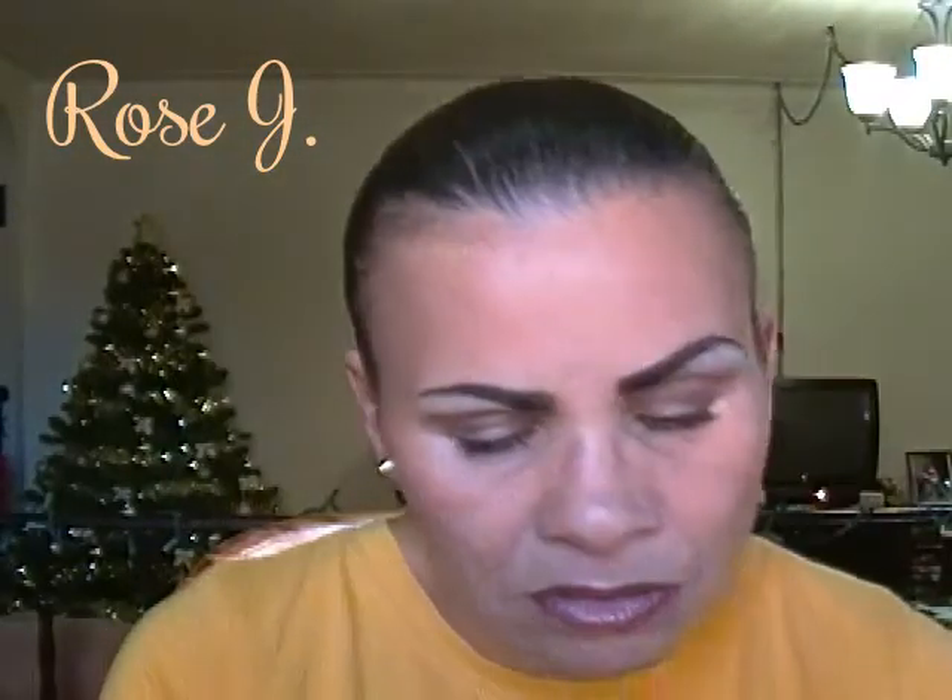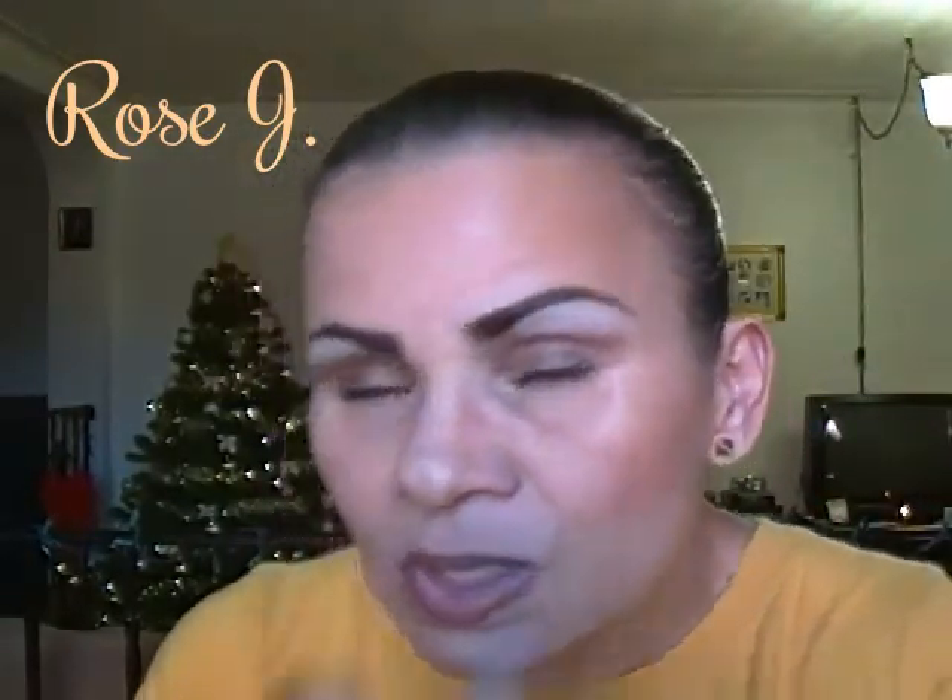That's Cherry by Nikki. I'm going to apply this Jordana lipstick in Almond — that's Almond. Then I'm going to apply another Jordana lipstick and this is in Rose Delight — that's Rose Delight.